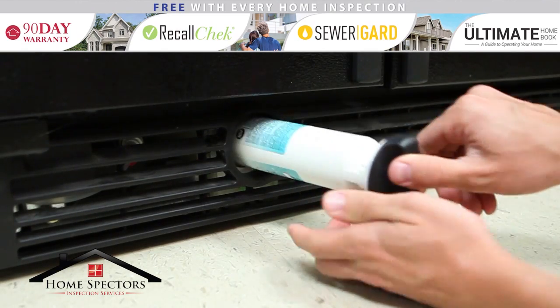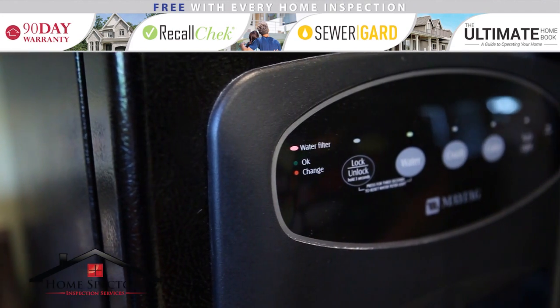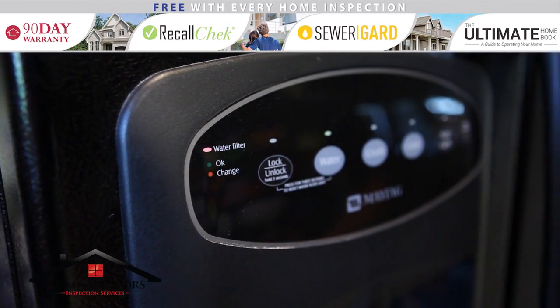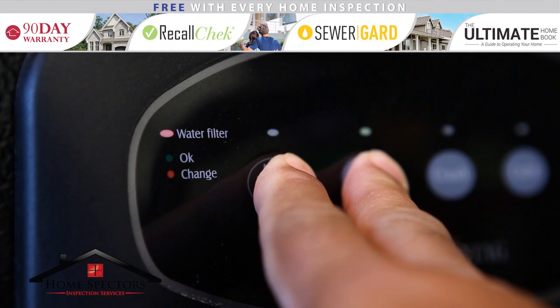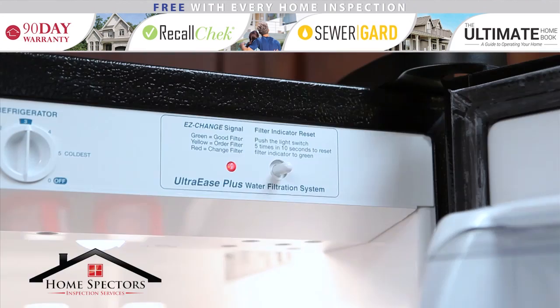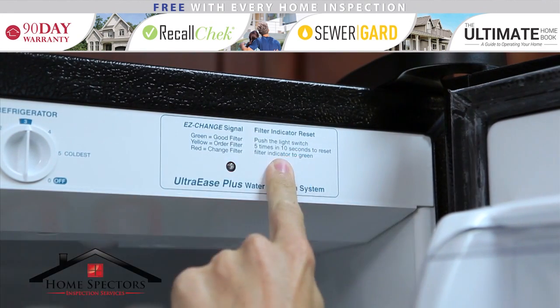Once the new filter is in place, be sure to reset your indicator light. Most refrigerators have instructions for resetting this located right next to the light. On this unit, you press and hold two buttons to reset the indicator. And on this one, the same button is pressed five times within ten seconds.